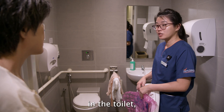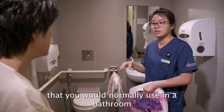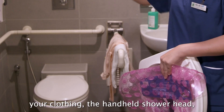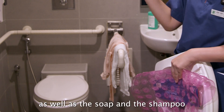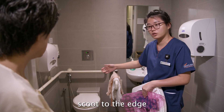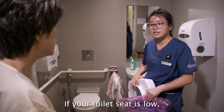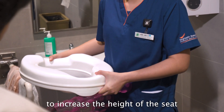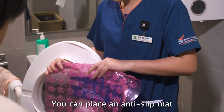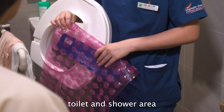Remember not to lean too far forward to pick up your pants; use your non-operated leg to help lift them off the ground. To set up your home environment in the toilet, keep the things you normally use in the bathroom within reach — your towel, clothing, handheld shower head, soap, and shampoo. When getting up from the toilet, scoot to the edge and push yourself off with the grab rails. If your toilet seat is low, place a raised toilet seat to prevent bending too far forward. You can also place an anti-slip mat to minimize falls if the flooring is slippery when wet.